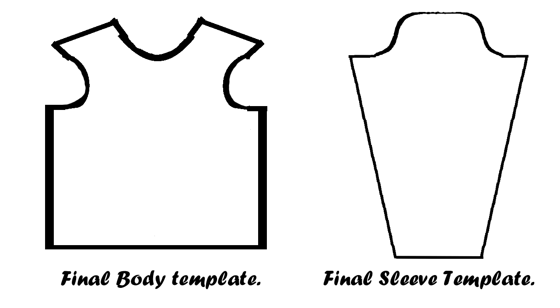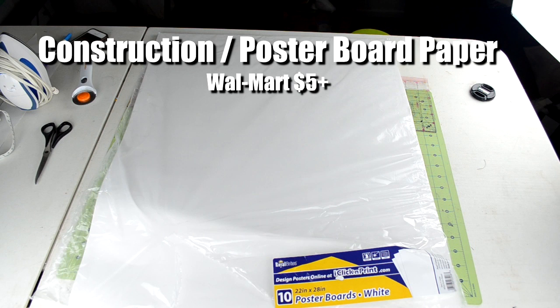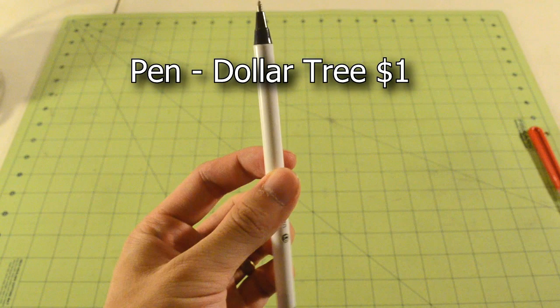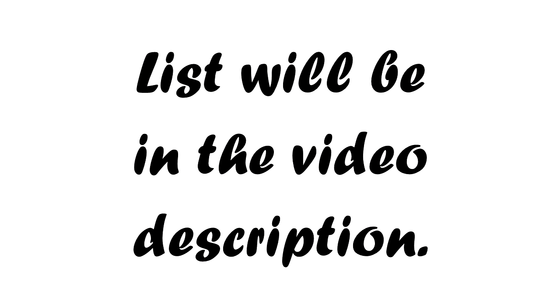In this 101, I'll be showing you how to make a body and sleeve template from scratch. You're going to need construction paper or any pattern paper — it doesn't matter what you use. The second thing you're going to need is a marking tool, and the final thing is a measuring tape. I'll put a list of everything you need in the video description.